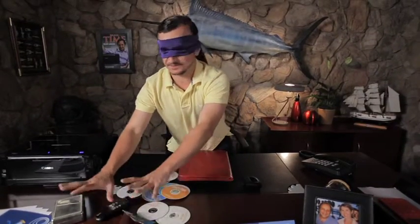Or in a blackout. Even blindfolded. Okay, maybe not blindfolded.